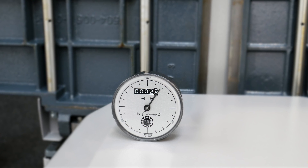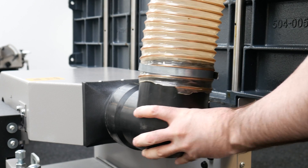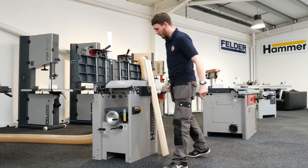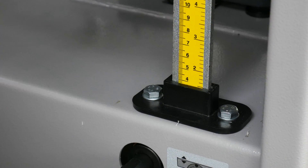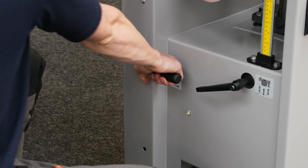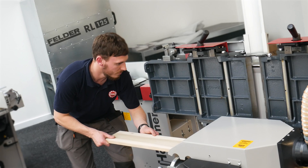To calibrate the dial you'll need to run the machine, so connect your extraction hose if you haven't already. Take an even piece of timber and measure its edge. Bring the thicknesser bed to the corresponding height using the guide rule, then lock the table in place with the handle beneath and engage the feed rollers as shown. Power on the machine and pass the timber through the thicknesser.